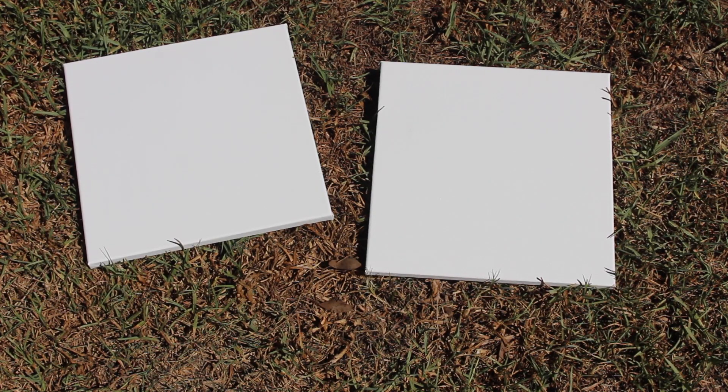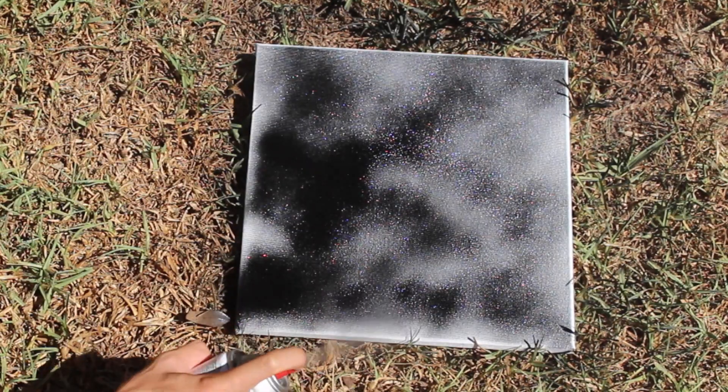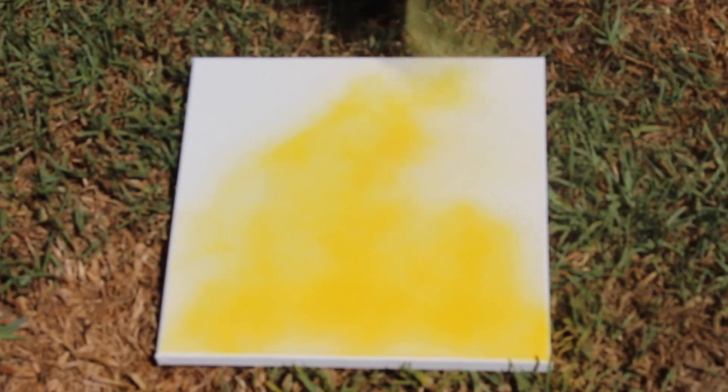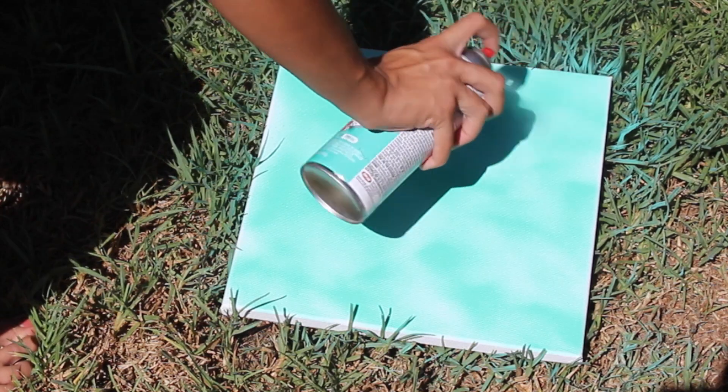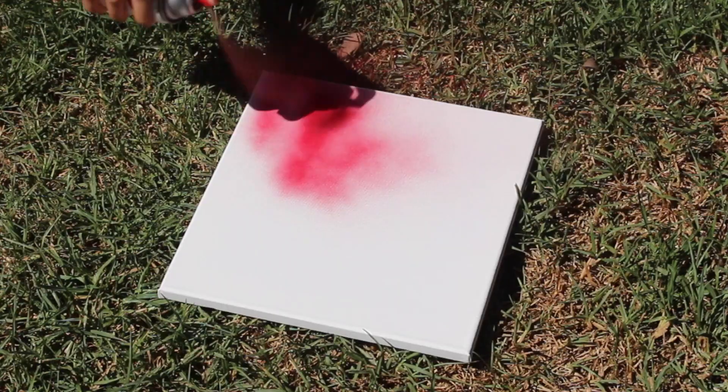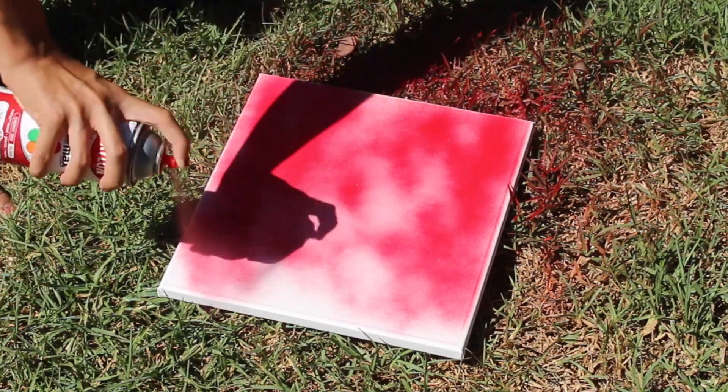For the first step you're going to need some canvases and I'm just spray painting all of my canvases a solid color base. I just did a variety of different colors that fit my room scheme but you can do whatever colors you want.